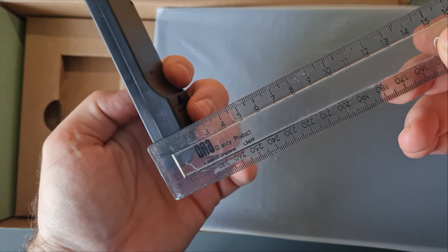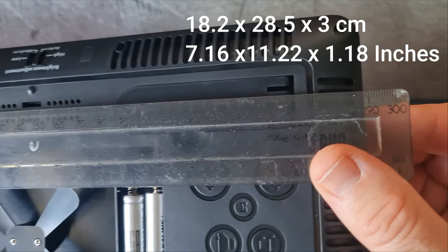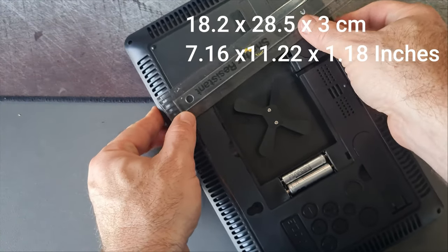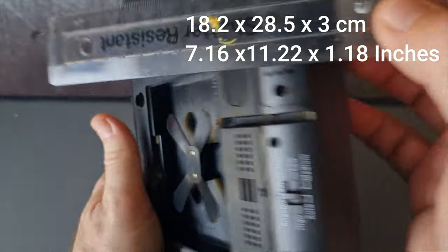I'm showing the different sizes of the remote and the clock in centimeters and inches. On the back, with the cover removed, you can see it comes with two triple-A batteries for the clock and two triple-A batteries for the remote as well.